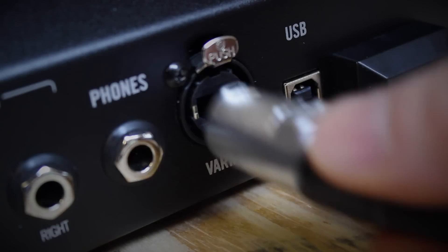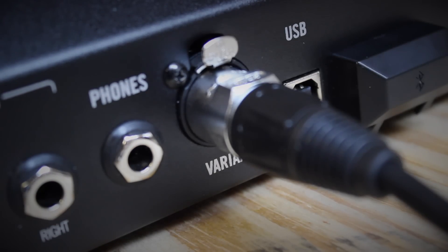If you have a Variax instrument you can also connect it to the dedicated VDI input here. Once connected, the Variax will receive power and the Firehawk FX will have the ability to control it via its mobile interface.